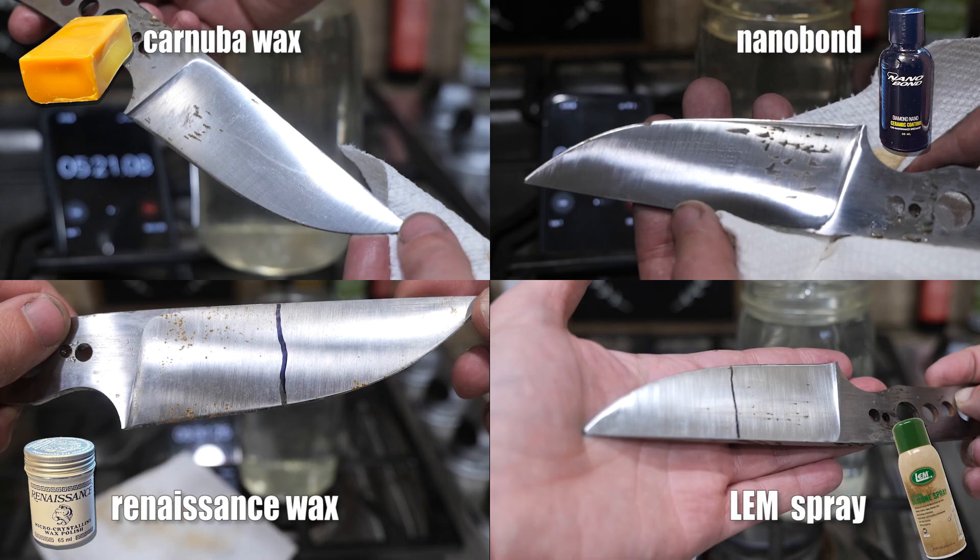The abrasion test result — they all had a little bit of trouble with the rope; it'd be interesting to test on food next time. LEM sort of surprised me — I'm going to give it a second place tie with nanobond. Carnauba wax is in the lead. Fourth place: Renaissance wax.